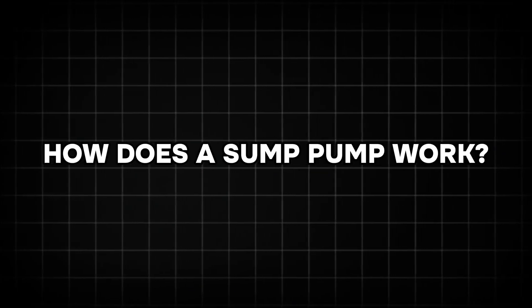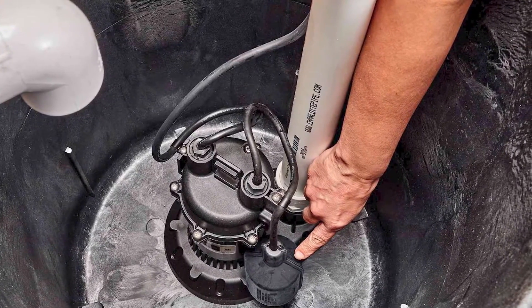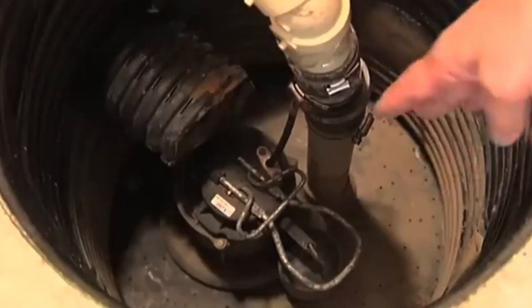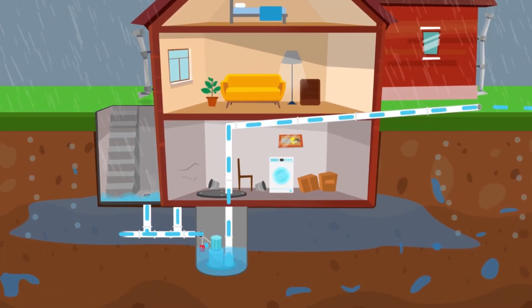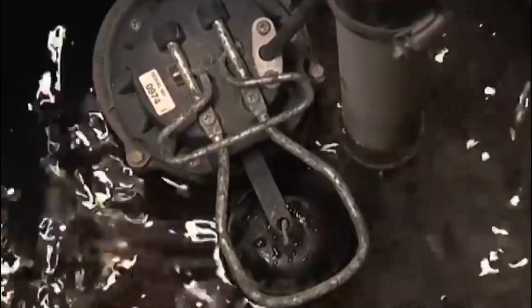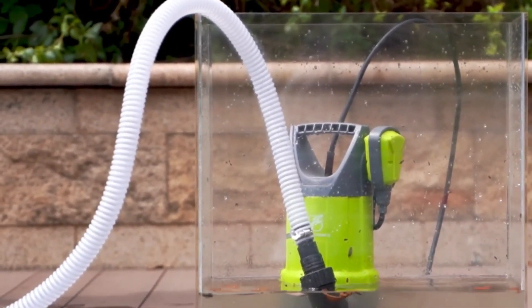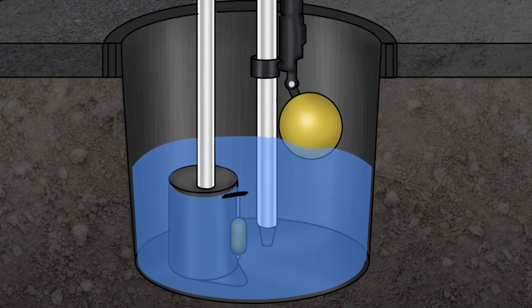How does a sump pump work? The operation of a sump pump is simple yet efficient. It begins with the sump pump being installed in a specially designed sump pit, usually about 18 to 24 inches deep and 15 to 18 inches wide. This pit acts as a reservoir to collect water that seeps in from drains or the surrounding soil. Inside the sump pump, a float switch or pressure sensor detects the rising water level. As the water level increases, the float switch rises with it. Once the water reaches a predetermined level, the pump automatically activates.